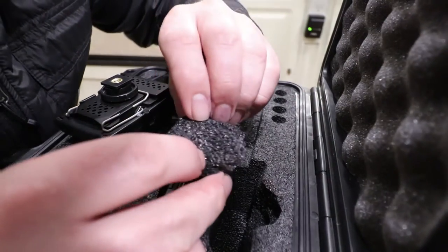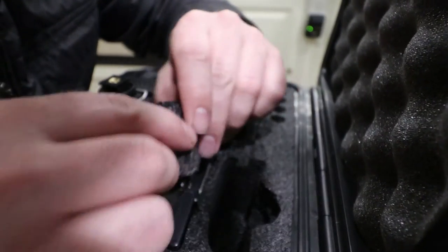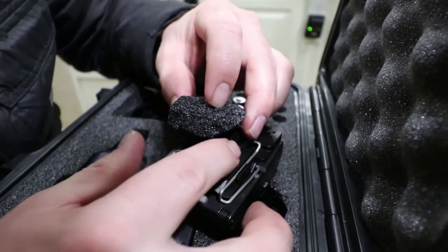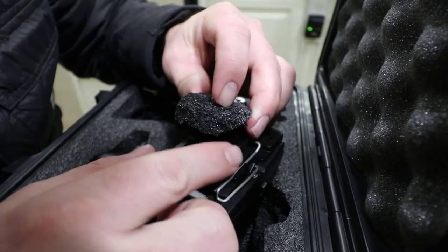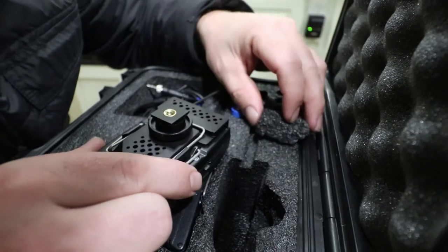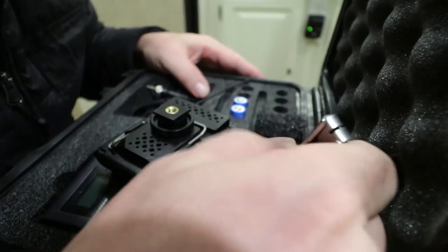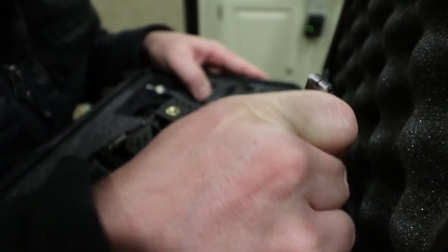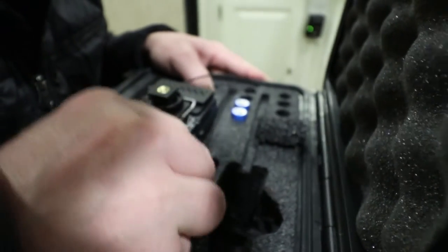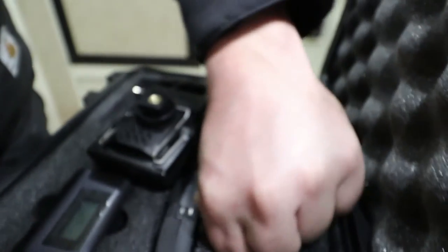That went pretty good. A sawing motion worked well with my knife to trim this. I realized that because the hot shoe doesn't actually sit all the way down at the bottom, I don't need to create a cavity all the way to the bottom — only about three quarters of the way down. I want to leave the rest of the cushion toward the bottom and not take out too much. Let me take out just a little bit more right here and see if that fits a little bit better, and then we'll give it a test fit.